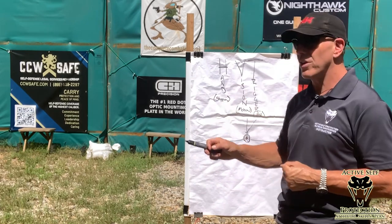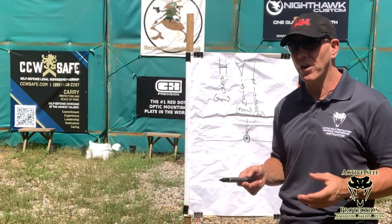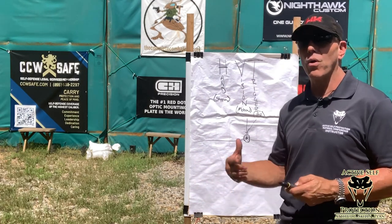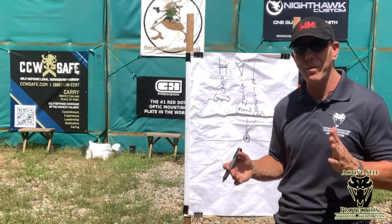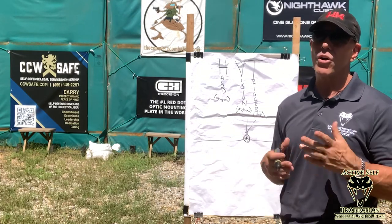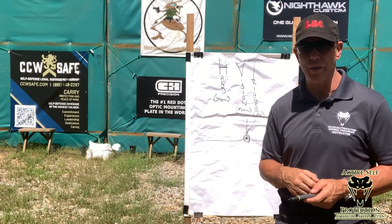The target is going to tell me how fast I have to do things. Either the target is larger or smaller, or it's at a greater distance and appears smaller, or something's in the way making it smaller. Or it's moving, you're moving, or you're both moving — and therefore the dwell time when you can actually press the trigger is very limited.